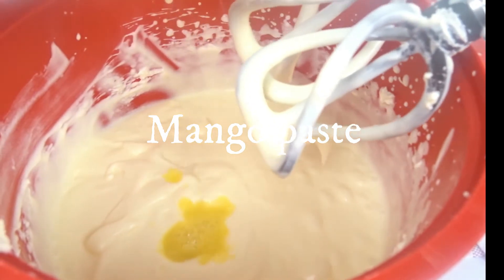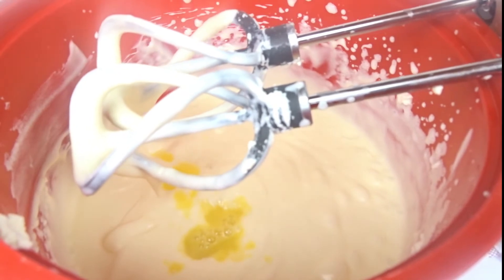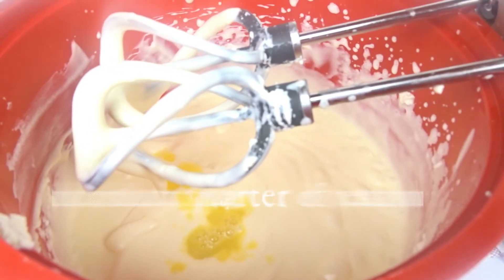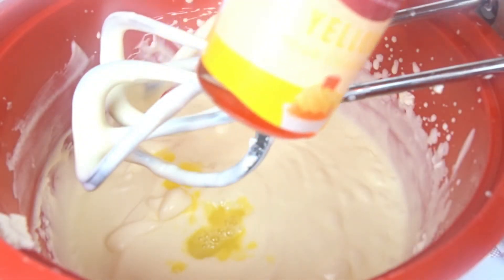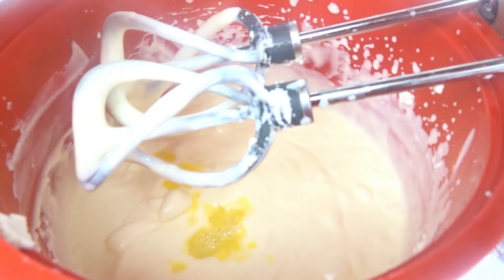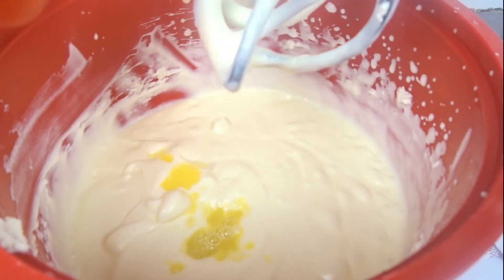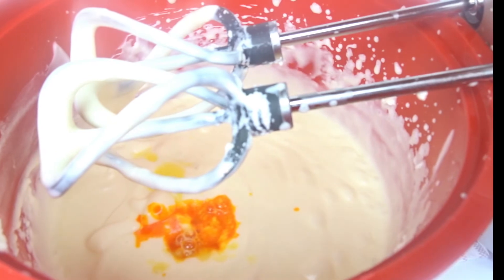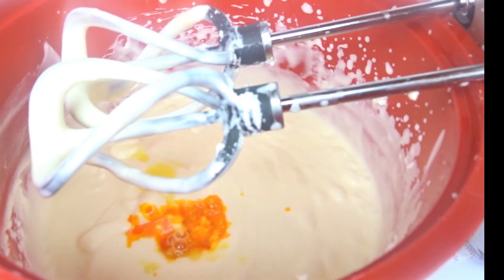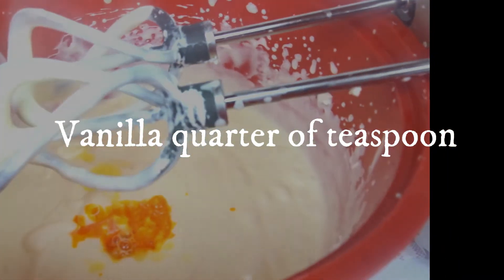We're going to mix in the mango paste. And this is food color — it's yellow. I'm going to use about a quarter of a teaspoon, okay? And we need vanilla as well. We're going to be adding vanilla — also a quarter of a teaspoon.